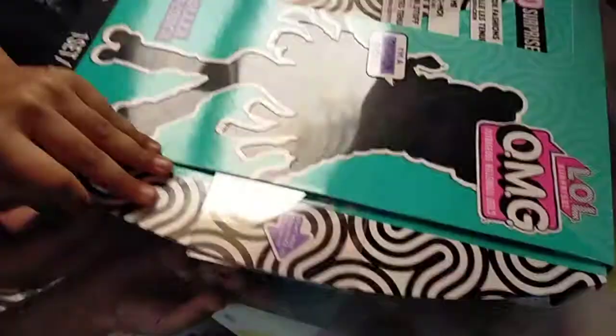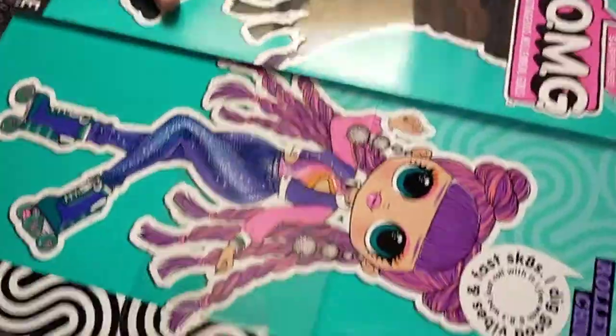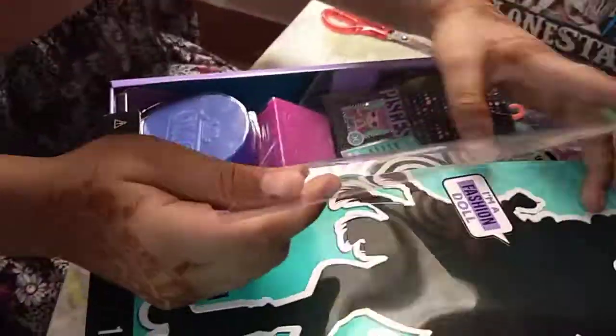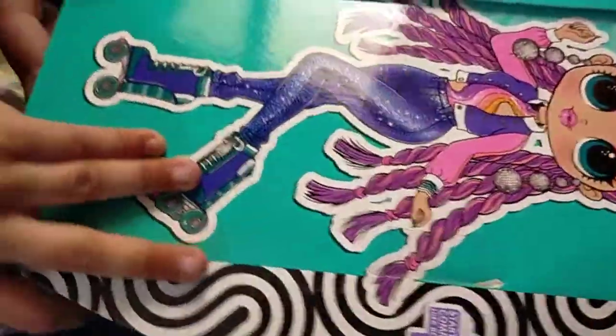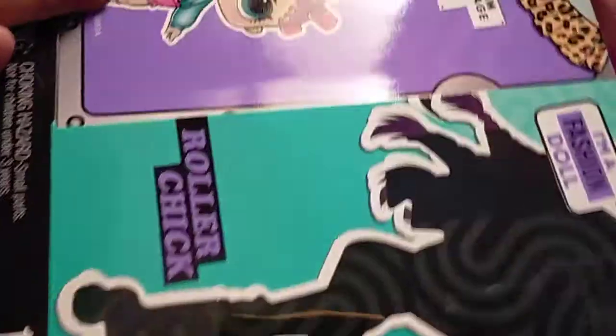Where do we open this? You have to drag it. Drag it. Oh my goodness! It's so cute! It's so cute! How do we take this pink thingy off? We take it off from here. Oh my goodness! The doll looks super cute! It's so cute!